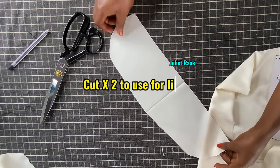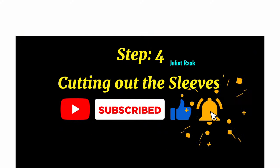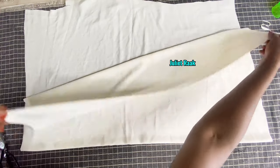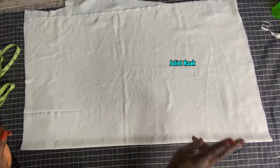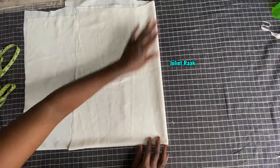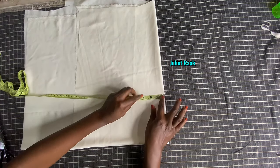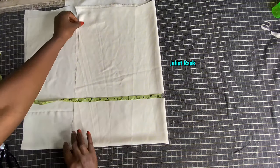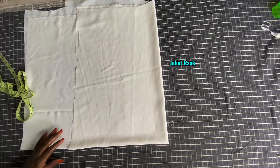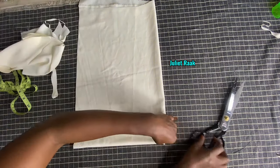Now that I've cut this one, I'm going to use it to cut out the second one - that second one is going to serve as facing. Step four: we're going to cut out the sleeves. My pieces are unfolded, and I intend to use them to get my two sleeves. I'm going to fold it so I can have the two sleeves together. The width I have is more than enough, so I'll trim off the excess from this part.